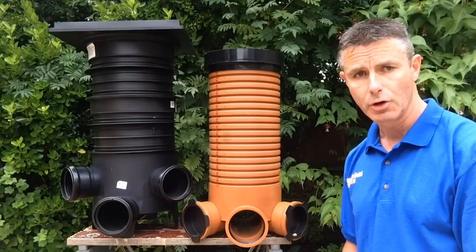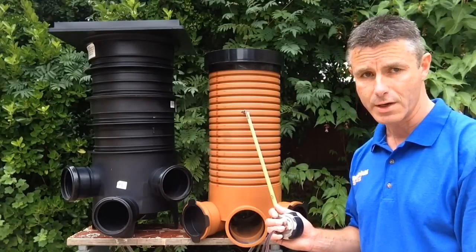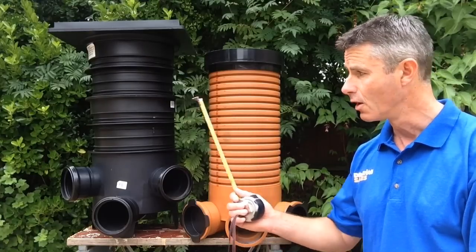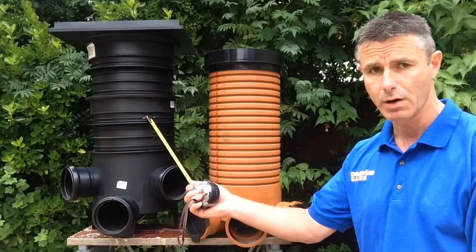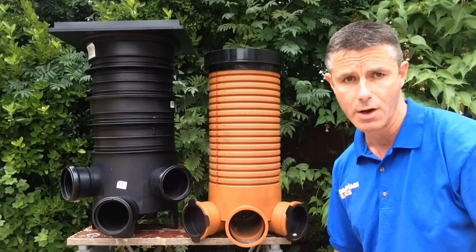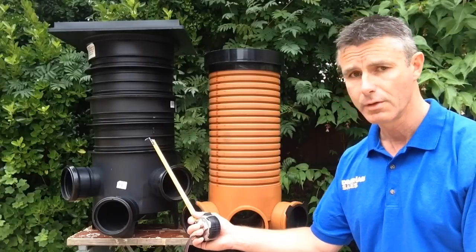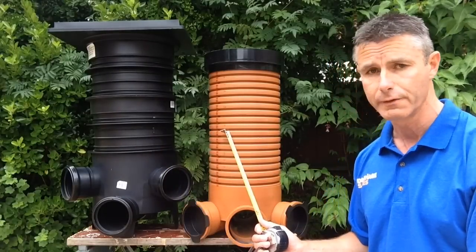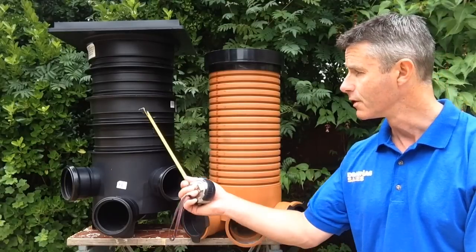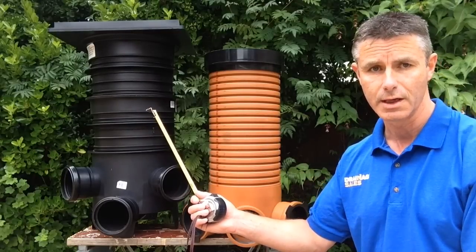Apart from that, I think they do exactly the same job and the choice is yours. In terms of rodding the actual drainage system, if you're going to the depth of 600mm, I suggest you go for the wider diameter one. Purely because if you're trying to put a drain rod down through 600mm and then turn it around a corner to rod your drains, it's easier to do with a slightly wider diameter than on the 250mm chamber. This complete set comes at a height of 650mm, this one 760mm, but as I say you're more likely to cut these down anyway.